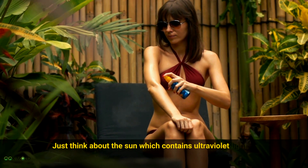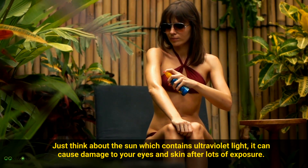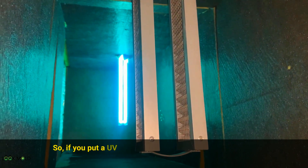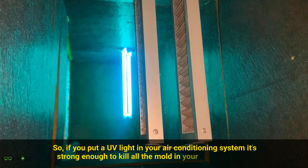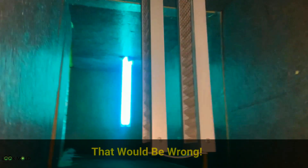Just think about the sun, which contains ultraviolet light — it can cause damage to your eyes and skin after lots of exposure. So if you put a UV light in your air conditioning system, it's strong enough to kill all the mold in your home. Correct? That would be wrong.